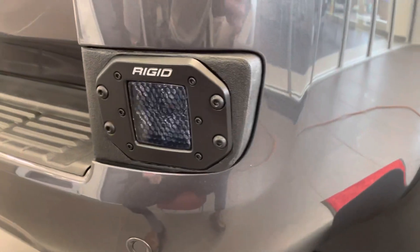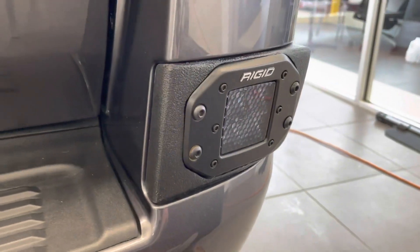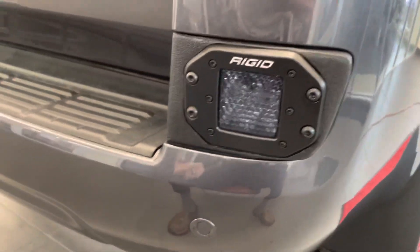Hey guys, Eric Sargent, General Manager at Edmark Toyota in Noblesville, Indiana, and you are looking at a 2021 Heritage Edition Land Cruiser with a Reverse Light Slash Rear Reflector Delete Upgrade Kit.